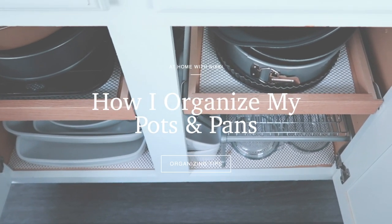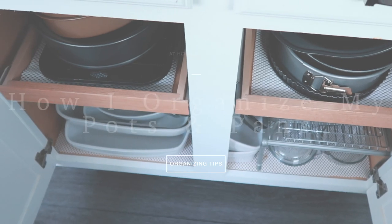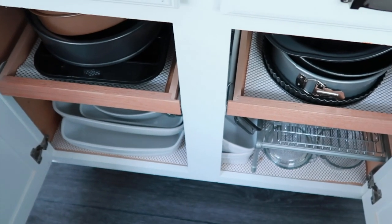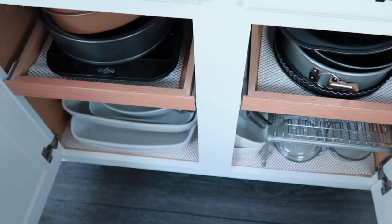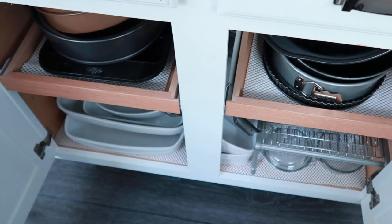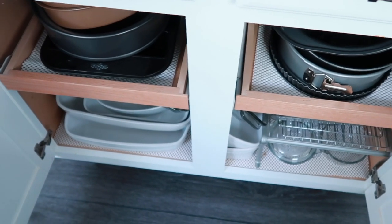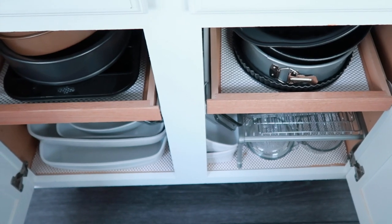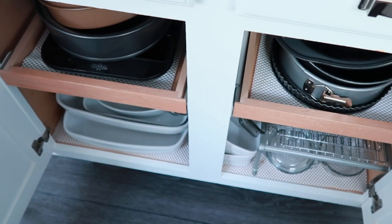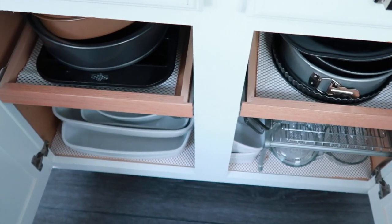Hi friends. I hope you all are doing great. It's me Nikki here and thank you for coming along with me again today as I am organizing another cabinet in my kitchen. I'm focusing on my pots and pans over the next two days, so I'm going to cut this video into two parts. Today we're going to focus on this cabinet here and the baking dishes and pans, and then in the second video I'll focus on all of the pots. So let me stop talking so that you and I can get to work.